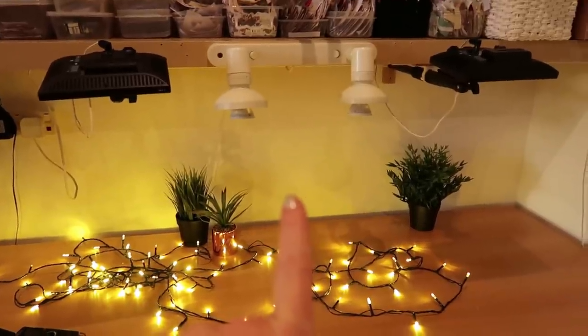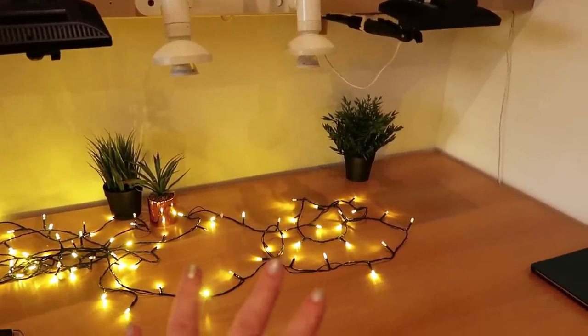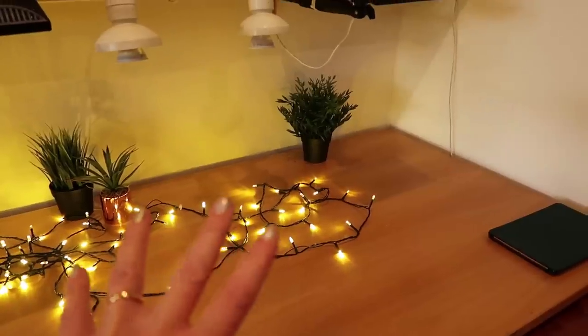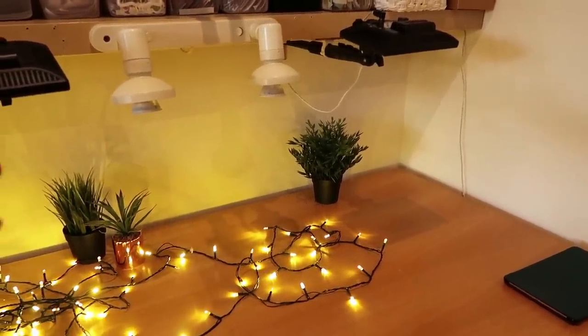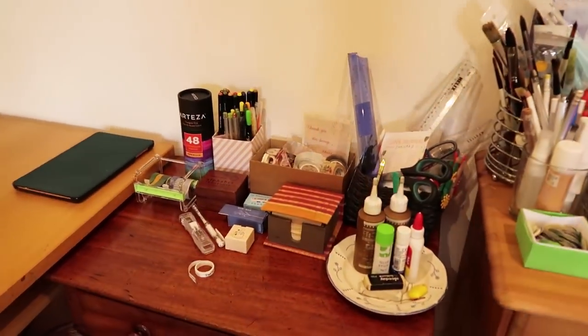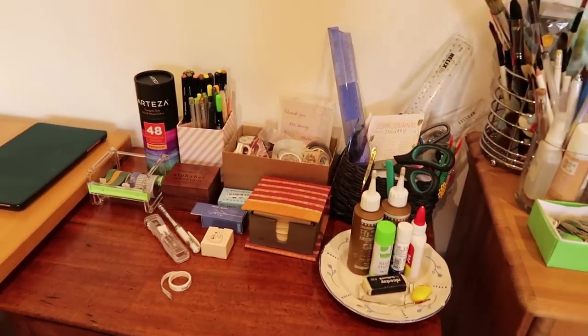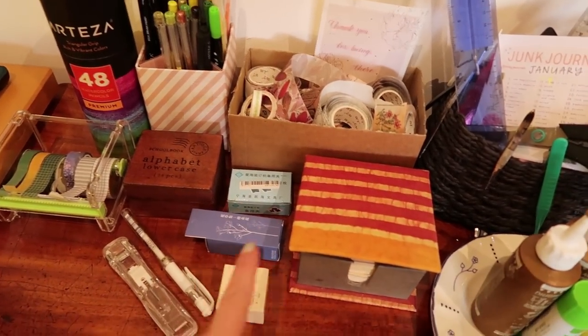Now we've got this gorgeous warm glow from the twinkly lights, casting a beautiful yellow shadow onto the white wall — it looks so cosy. To the right, the idea is I have my things I need to grab and maybe a few new toys to play with.